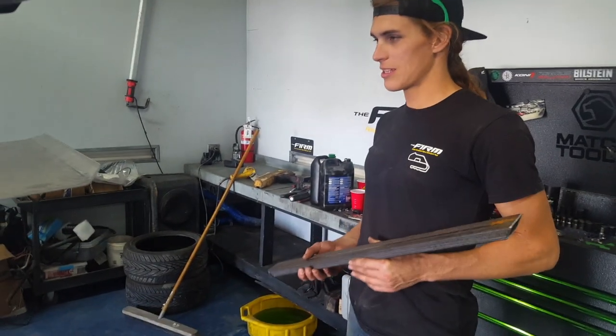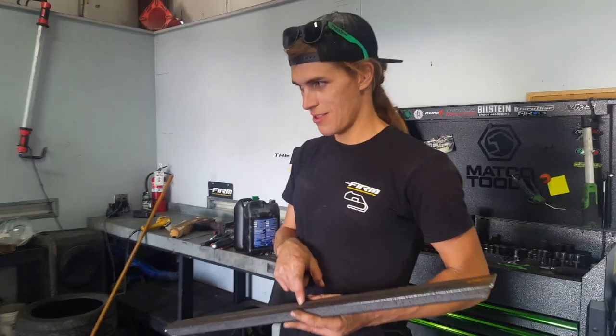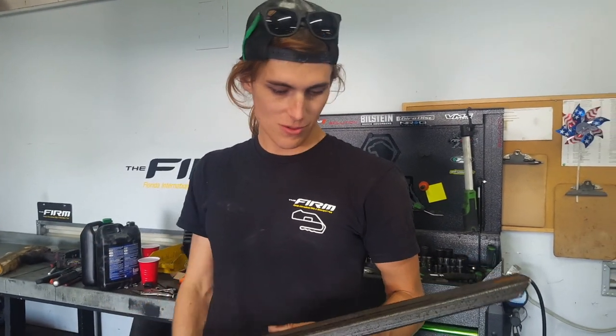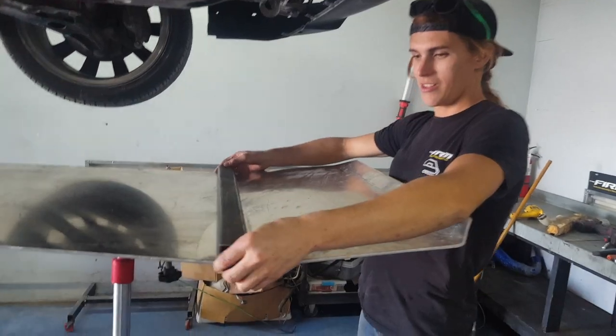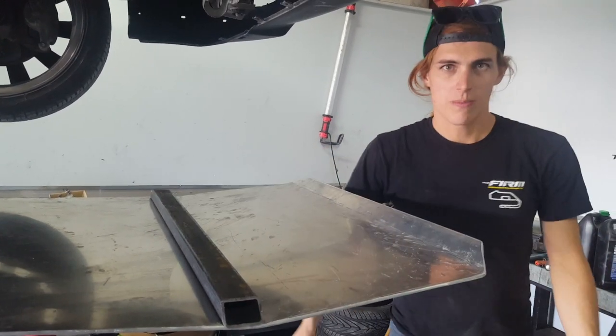Typically, if I was doing this, I would actually lay out the holes on this first, and then drill them in the skid plate after. But since this is a skid plate from another car and it already has the holes, I'm going to use a really awesome trick — and I'm not gonna have to use my tape measure at all. All I need is stuff that I'm using for the skid plate and some spray paint.